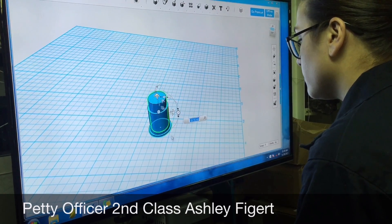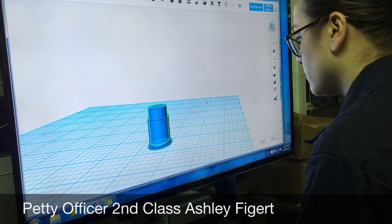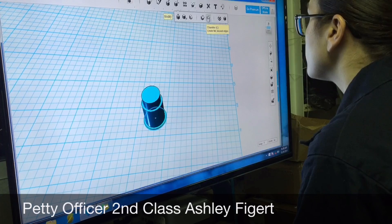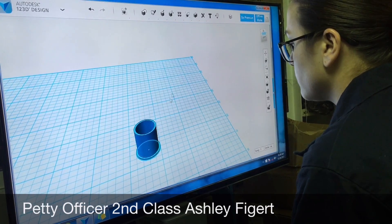I dropped it inside and then you have the option to subtract items. You basically pick what you want to keep and pick what you want to delete, and then it just hollows it out. You can see it's completely hollow in there, minus the bottom.